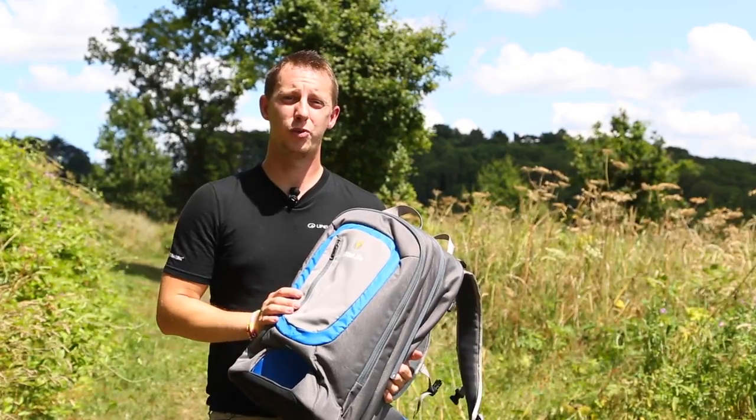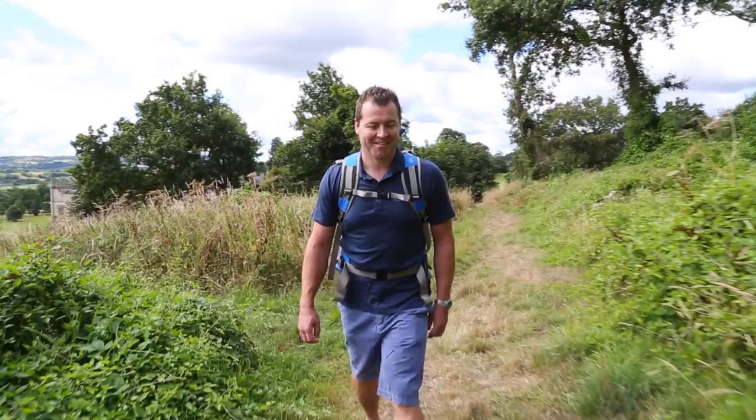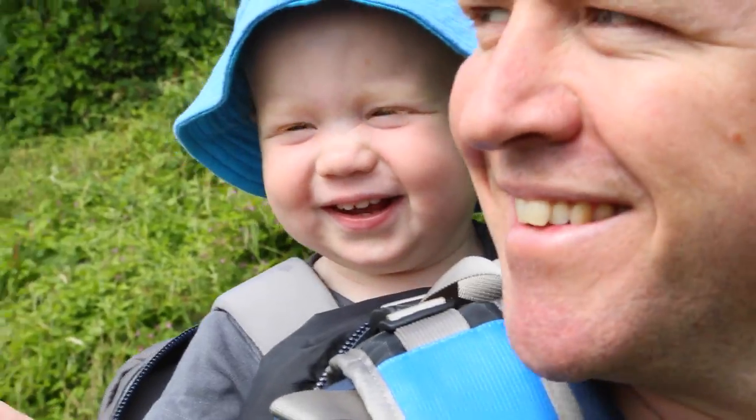I'm Tom from Lutterlife. We have over 20 years of design experience in child carriers. Today I'm going to talk to you about the Ultralight S3.